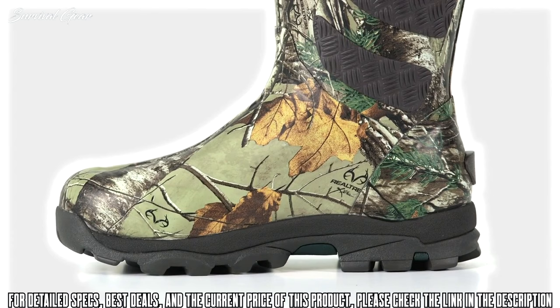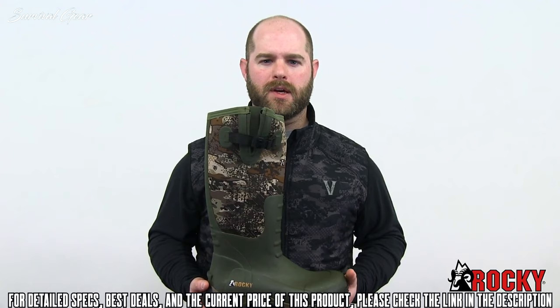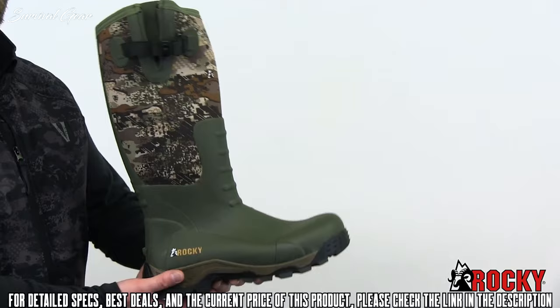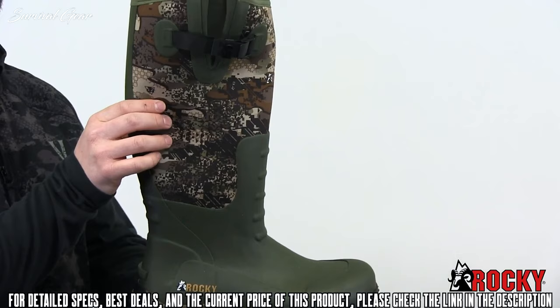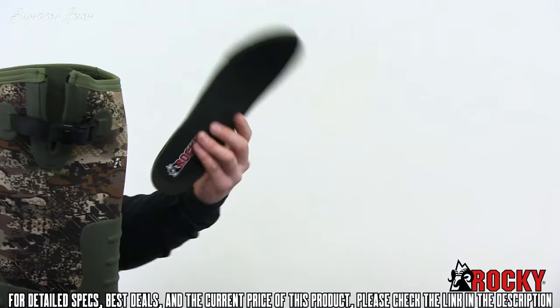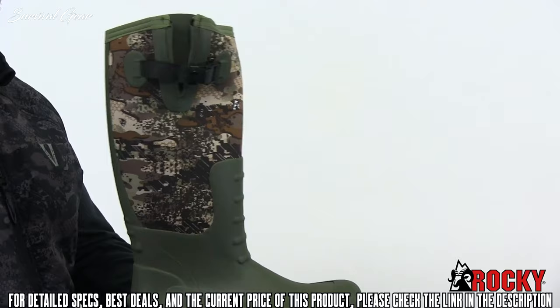Any hunter, fisher, or outdoor enthusiast could benefit from owning a pair. The Rocky Sport Pro rubber boot in Venator Camo is a great addition to a tradition of quality hunting boots. Built with features like an aggressive multi-directional rubber cup outsole, a vulcanized rubber foot with added protection over key wear areas, and a 5mm neoprene shaft, you can see why you'll feel like a pro wearing them. Add to this an open-cell PU foam footbed with a memory foam topper, an expansion fit cap for a more universal fit, and the benefit of scent concealment throughout, and you've got a true sportsman's boot.